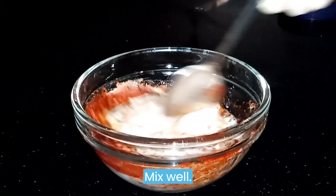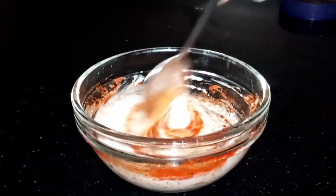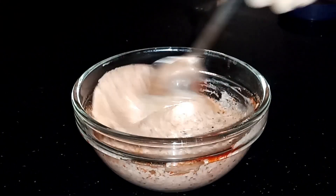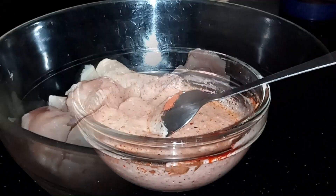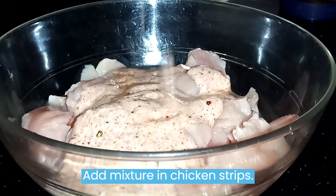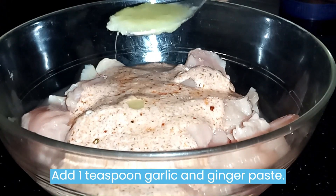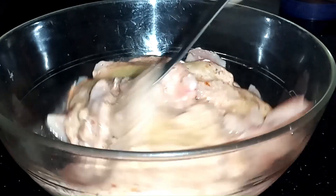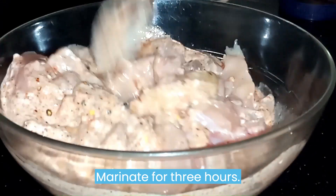Mix well. Add the mixture to the chicken strips. Add one teaspoon garlic and ginger paste. Marinate for three hours.